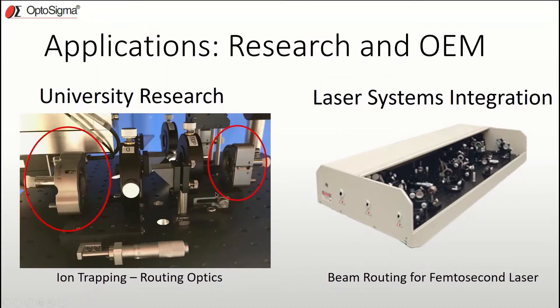As I mentioned before, the MHX was designed with both researchers and OEM customers in mind. We see them used for research applications in ion trapping as well as in OEM applications with ultra-fast laser systems. With their compact size, excellent stability, and feature-rich design, it seems the MHX will find its way into many more applications in the future.